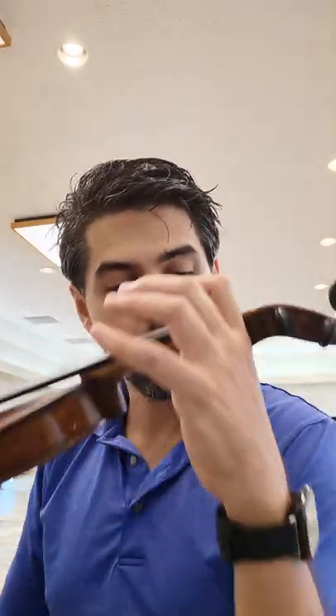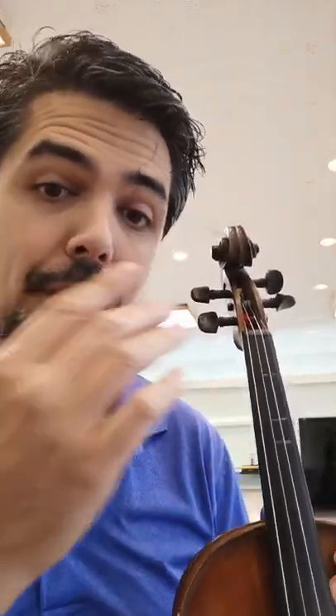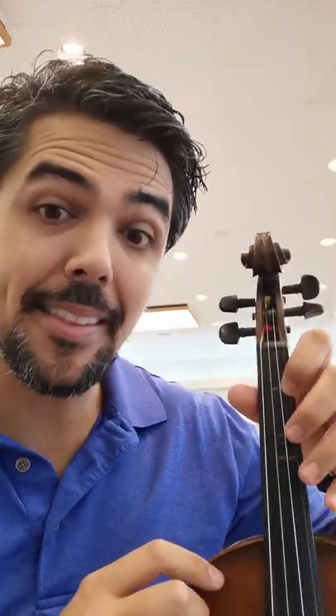Hey everybody, Victor Fernandez here with a quick video on how to correctly place your left hand on a violin or a viola if you're a beginning player. As I have grown as a teacher, I've moved away from physical tapes or stickers on the instrument whatsoever, because I emphasize on developing the student's ear so that the ear can guide the hand and not the eye.